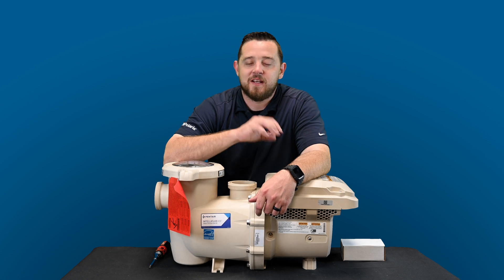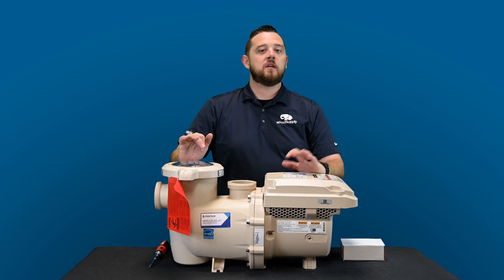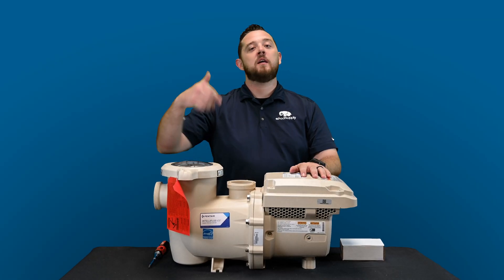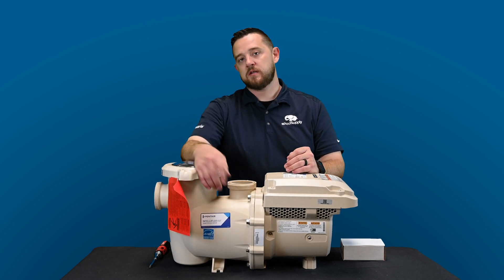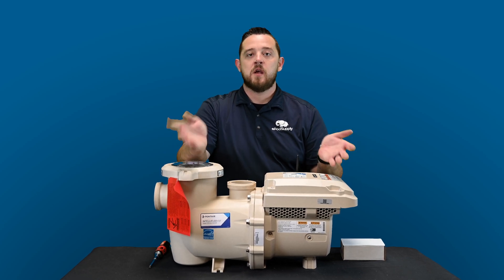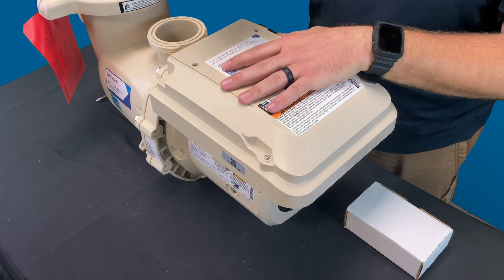Alright guys, we're back. So again today we've got the brand new IntelliFlow 3. This is the VSF brand new pump — just hit the market, just released. A lot of people are not going to be very familiar with this thing. If you guys want to see some more information about it, check out the links in the description. We've got a what's in the box and a comparison video compared to an original IntelliFlow 3 horsepower pump. But for today's video I want to go over installing the I.O. board on this pump.